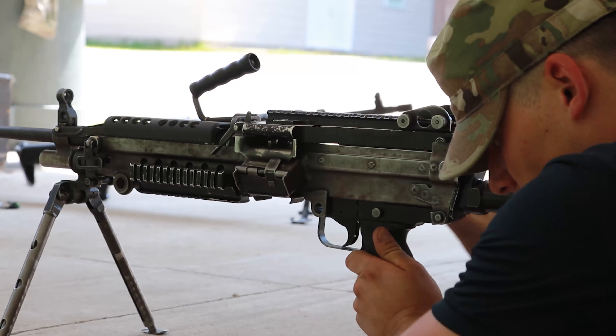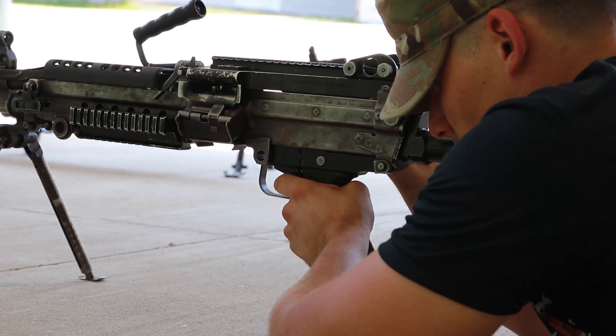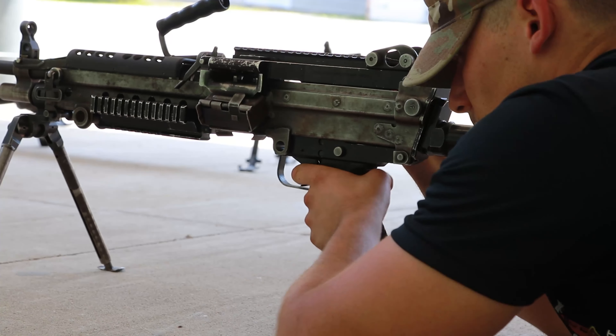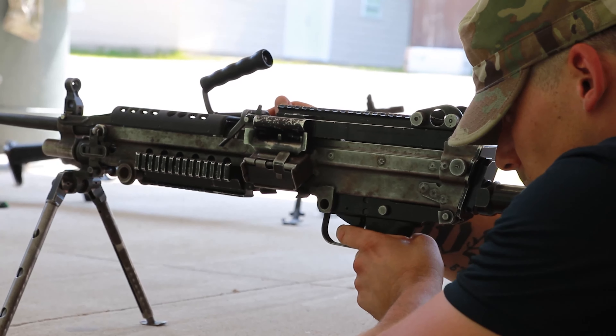Ease the bolt forward until it closes and locks. Release the trigger. Attempt to place the weapon on safe. The weapon should not be able to be moved to safe.